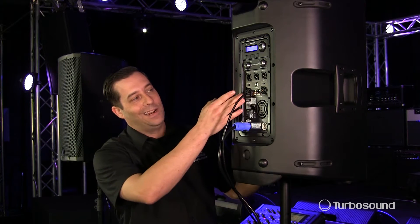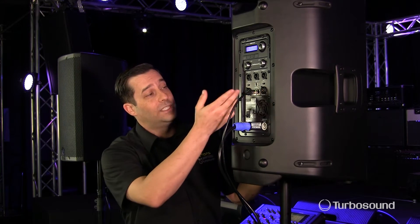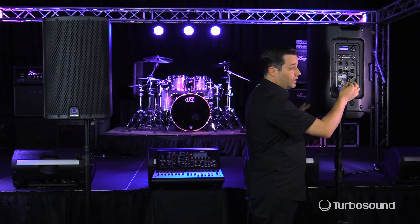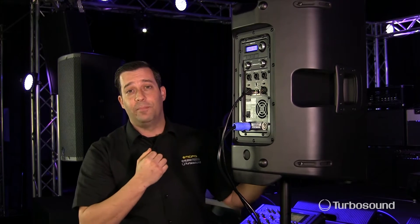The actual inputs on the iCUE speaker are going to be analog inputs, and these are combo jacks, so they'll accept either a quarter-inch or an XLR cable. If you're going to be using the speaker via the Ultranet, you're going to need to get into the setup menu to set your input. So let's go ahead and do that right now.